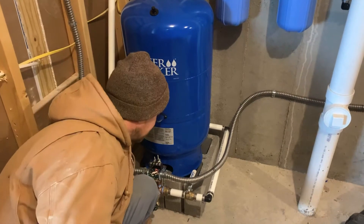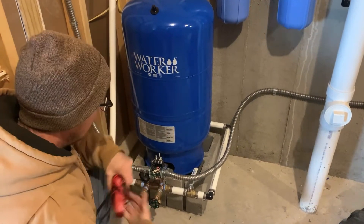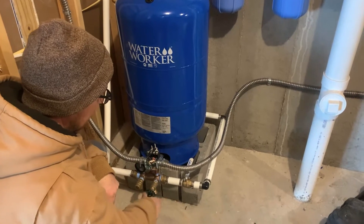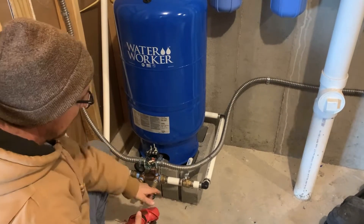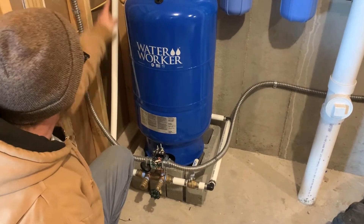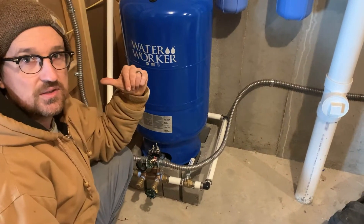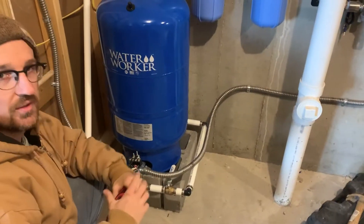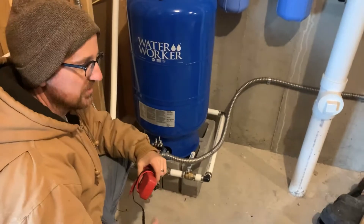Before we begin, we are going to crack this valve open — this is a boiler drain. This is going to be our air release because this is a new system. This whole plumbing line going all the way back to the cistern is full of air, so we want to make sure to purge that so that there's no air lock in the pump system.